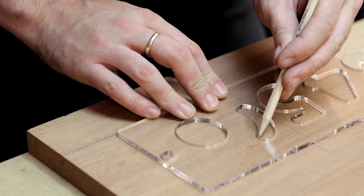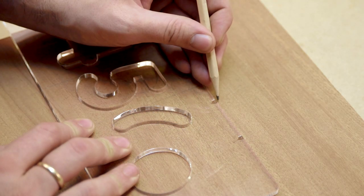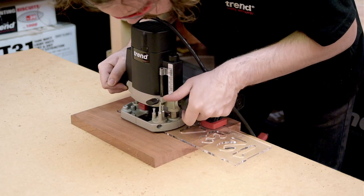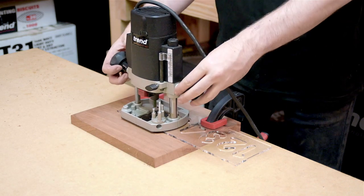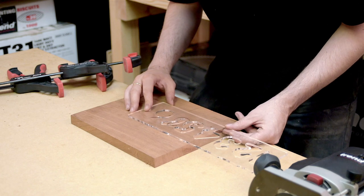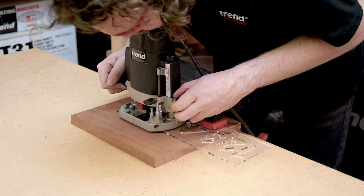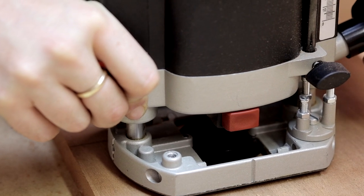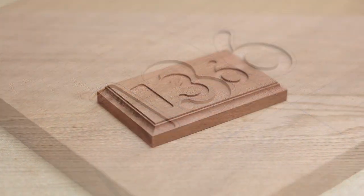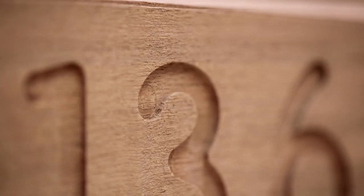Some characters, like a number six, are cut in two parts. For these, transfer the marked sight line from the template to the material after routing the first part. Slide the template along until the second sight line on the template matches up with the first, clamp the template securely, and route the second part of the character.